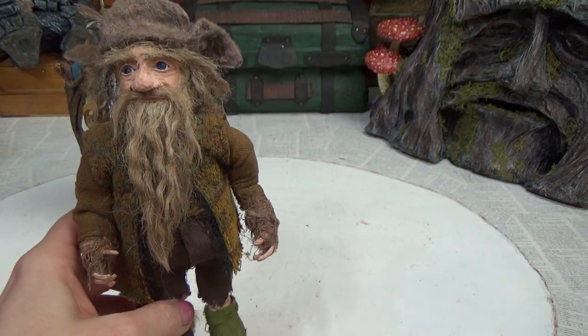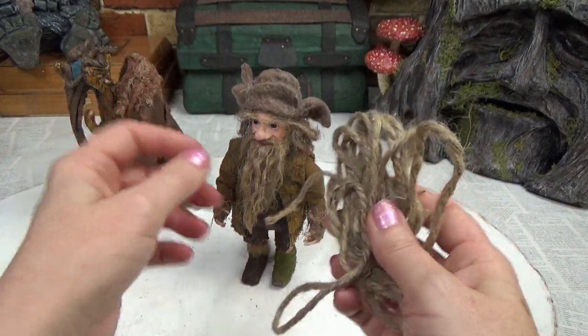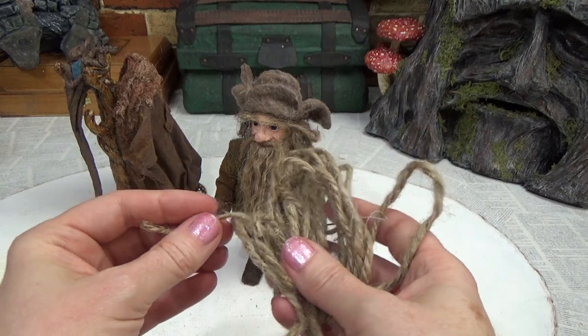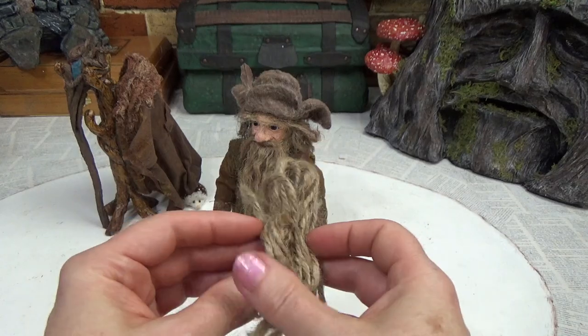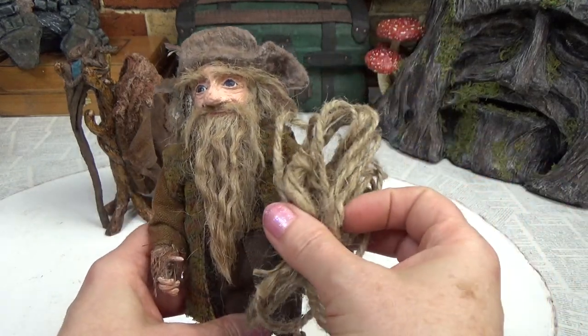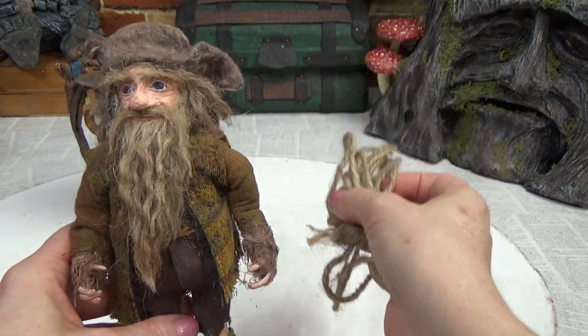Today is that day, and this kind of happened by accident. I know this has to have been done before — people using jute twine for hair — but I've never done it before. It kind of fell on the floor when I was looking for something, and when it fell I thought, oh my gosh, bet you that would make a great beard. That's how I stumbled onto it.